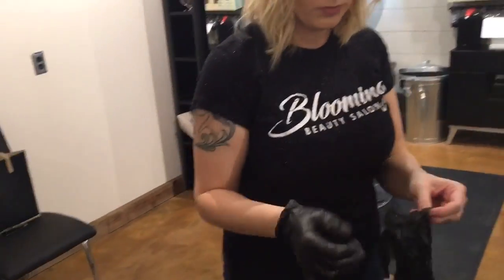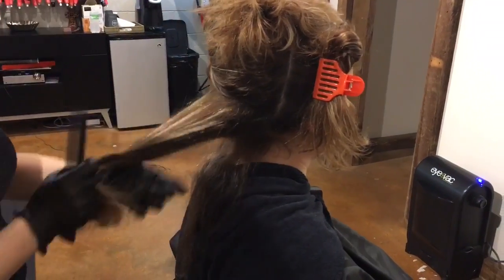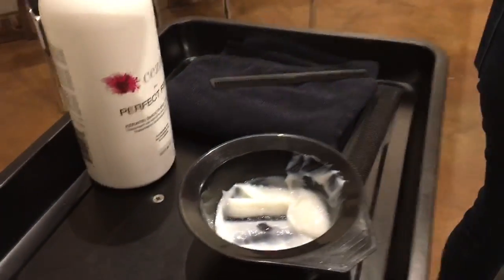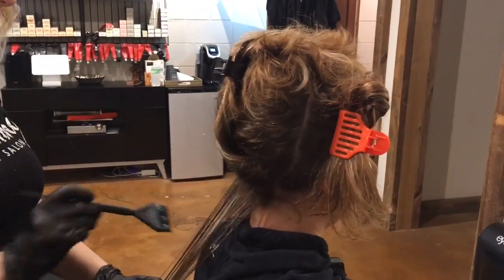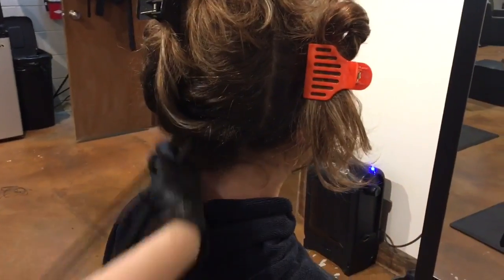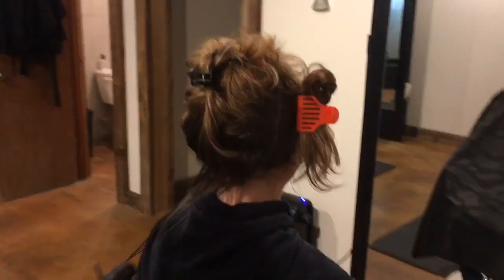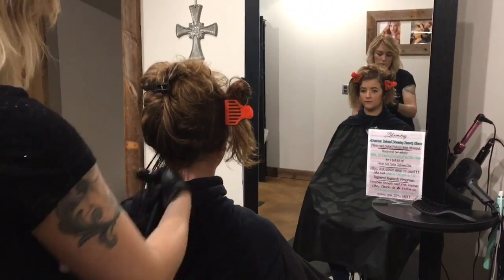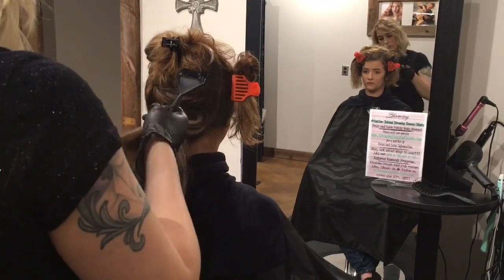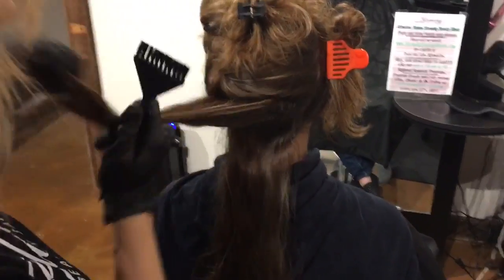Make sure to shake your product well before putting one to two ounces in the bowl to start. We are going to start applying our Saison Keratin Smoothing Treatment at the root area, applying it one-fourth inch away from the scalp. Make sure to dab it at the root, mid-length, and then ends, and work the product through with your hands. Continue this throughout the head using those half-inch subsections.